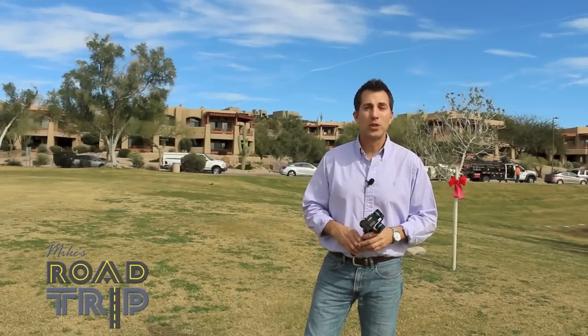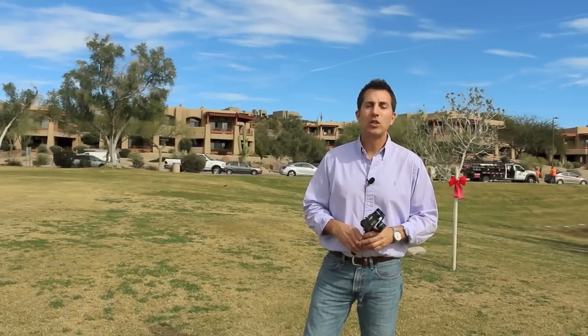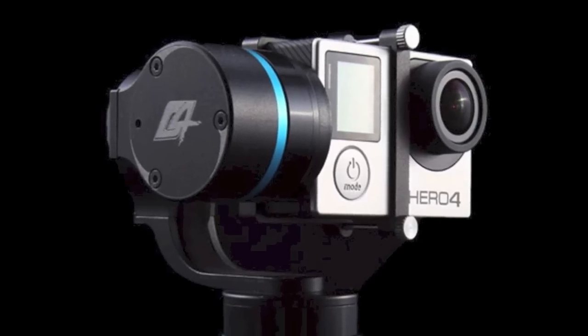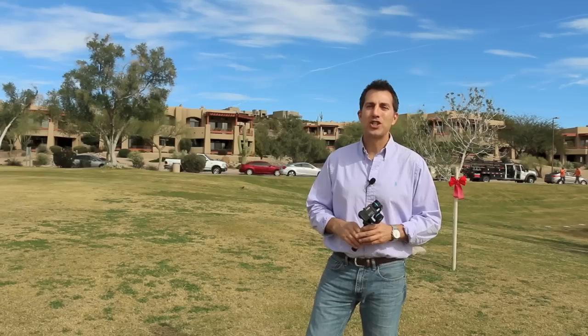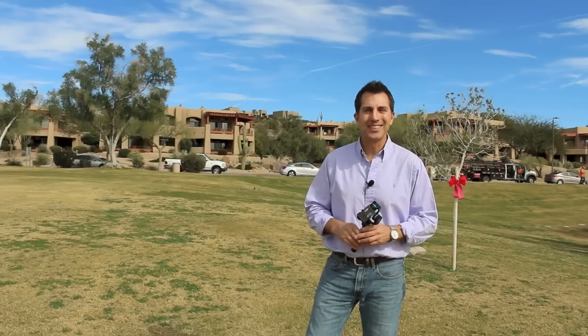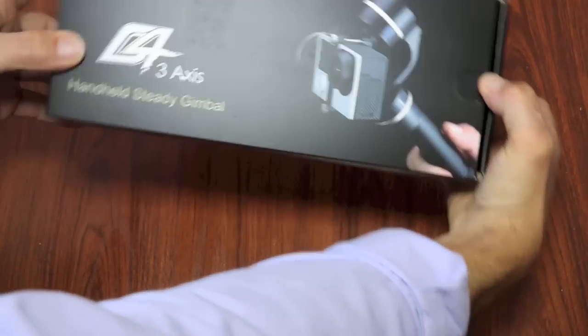Hey guys, Mike with Mike's Road Trip here. I am a travel video blogger and today I'm going to give you a look at the all-new Featek G4 handheld stabilization gimbal for GoPro cameras. First I'm going to unbox, then I'm going to give you some close-up shots and show off the capabilities of the G4.